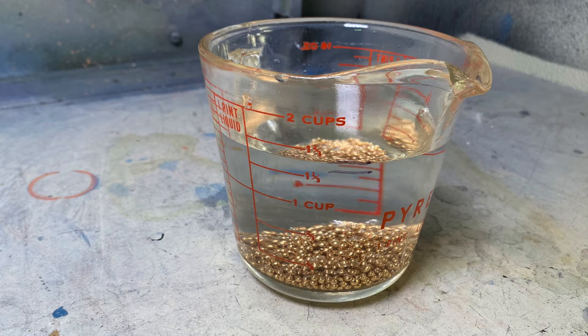We're displacing the water, and then we can weigh our metal and even calculate the weight if it were to be cast in other metals. Now we have a standard — in this case it was bronze.